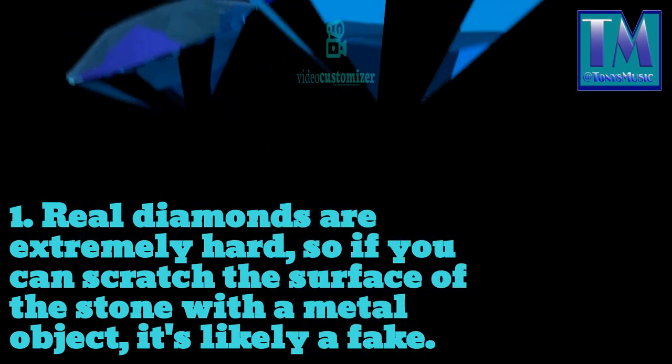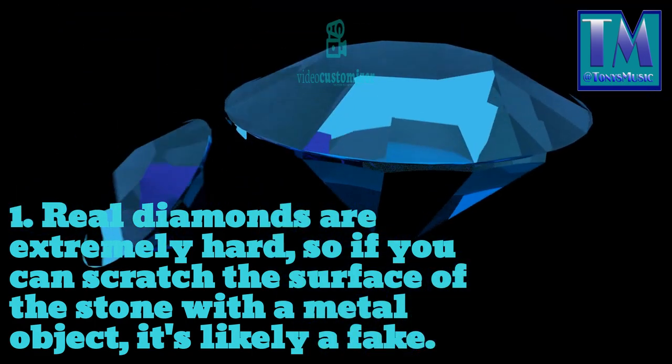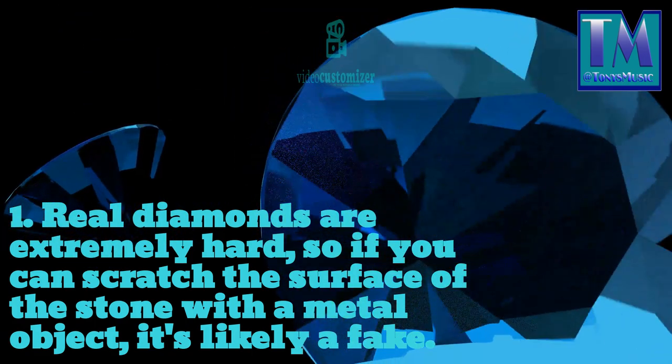1. Real diamonds are extremely hard, so if you can scratch the surface of the stone with a metal object, it's likely a fake.